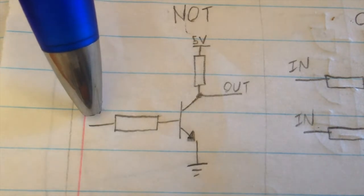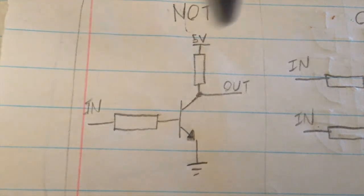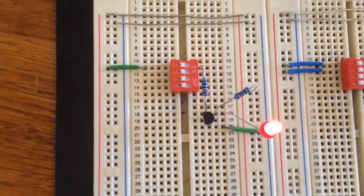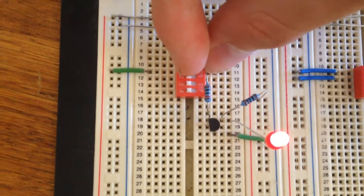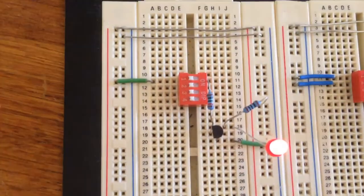Essentially, if you've got the input on for a NOT gate, then the output will be off, and if you've got the input off, then the output will be on — hence the name NOT gate, because the output will not be what the input is. Here's a NOT gate I prepared earlier using two resistors and one transistor. We've got an LED showing the output. If we turn the switch on, turning our input to an ON signal, you'll notice the output LED will turn off. And if we have our input off, then the output will remain on.